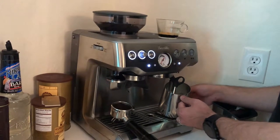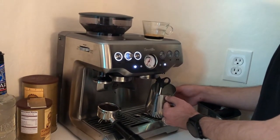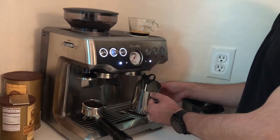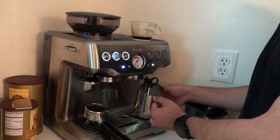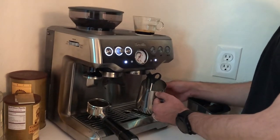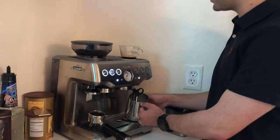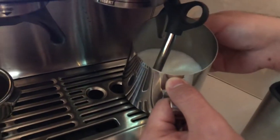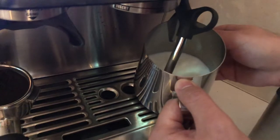The new Touch model has a control that makes this frothing step automatic, so you don't need to do it manually — it's much easier and you'll always get the same quality foam without any errors. When I froth manually it's about 50/50 — sometimes I get nice foam for latte art, sometimes I can't. It depends on the quality of the froth.